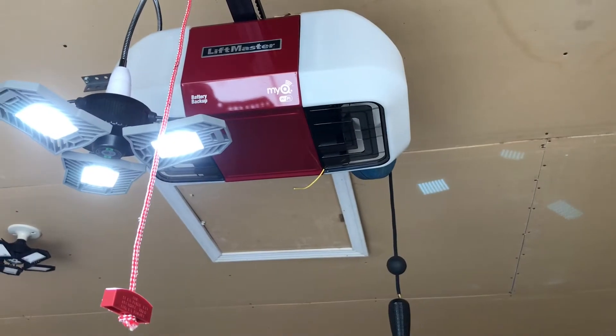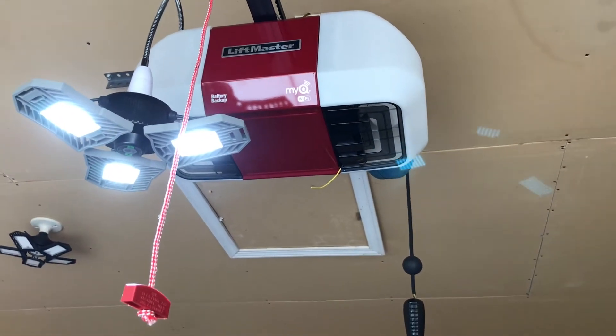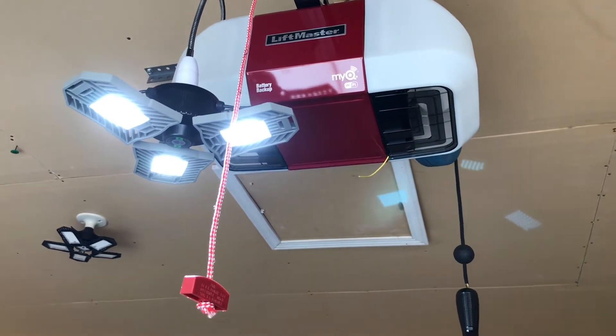I'm gonna show you how to take the light bulb off of your overhead adapter, screw this in, and put the light into this socket. I have one light already put in, and I'm gonna show you how to install the second one to the right-hand side.